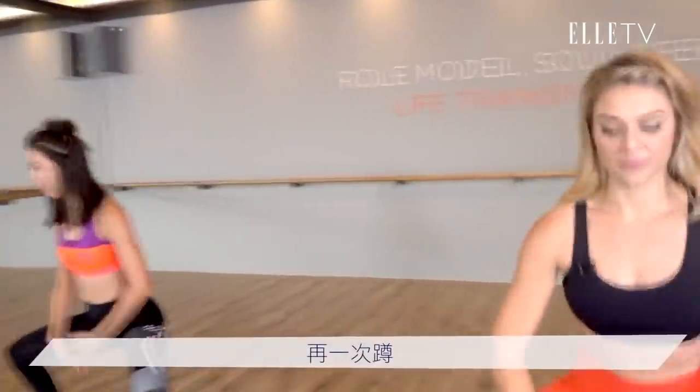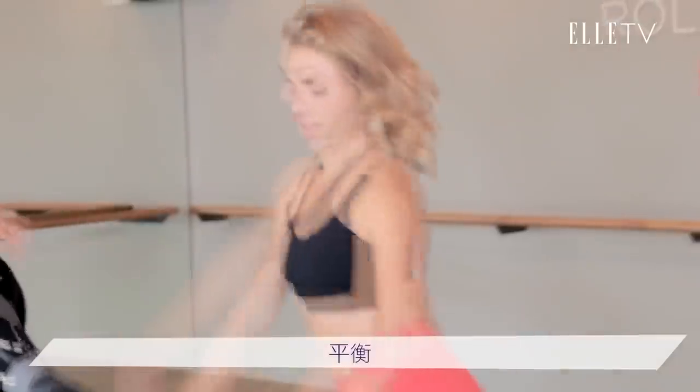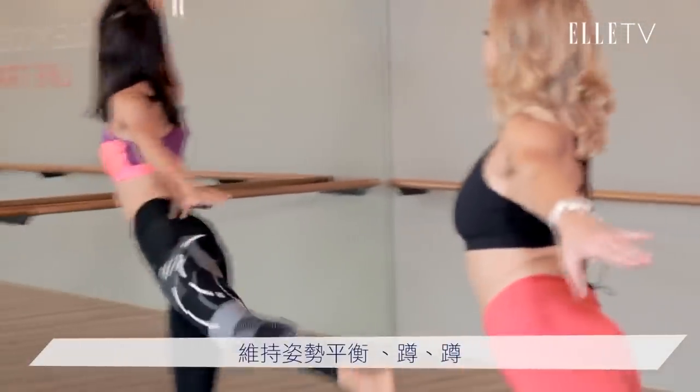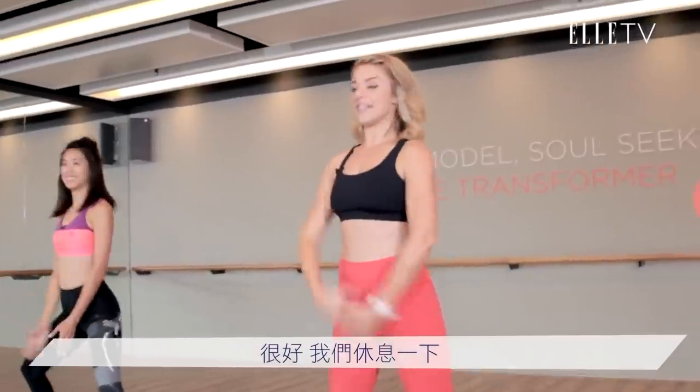It's hard to work and talk. Yes, 再一次. 蹲. 平衡. 蹲. 平衡. Last one. Hold. Balance. 蹲. 蹲. 開. Right? Okay. Good. Take a little rest. Inhale, reach up.